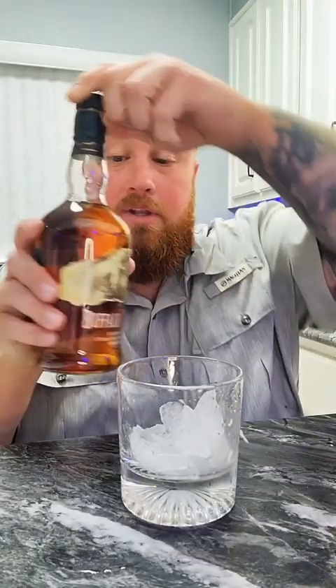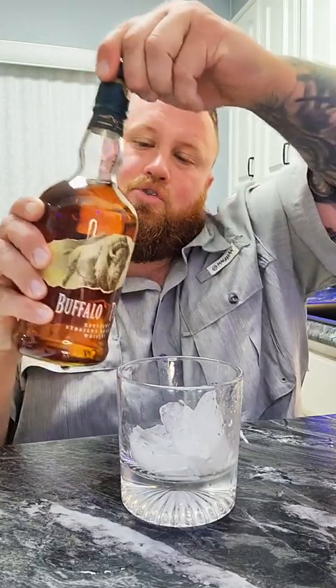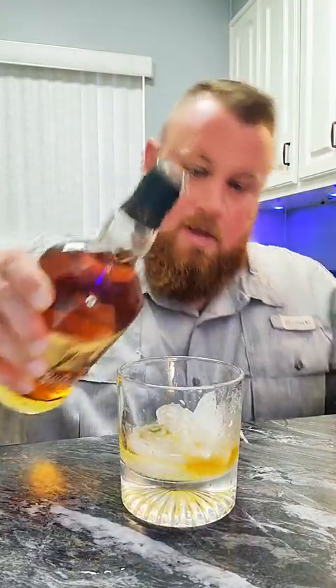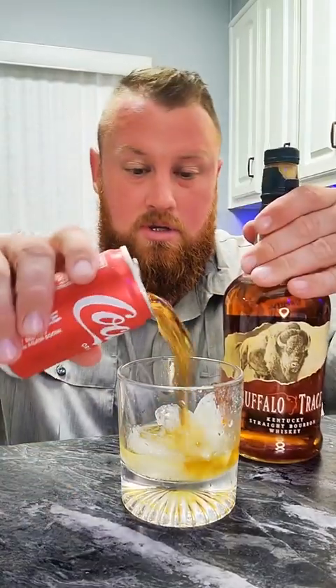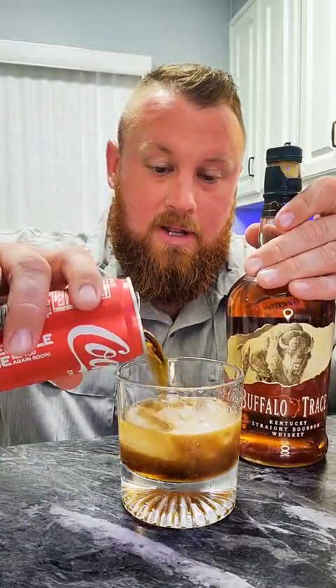It comes with a torch, which you do have to fill with butane — I'm assuming they can't ship it with butane. And a little spoon. Let's pour a cocktail up. We're going to keep this simple and use some Buffalo Trace, just a little bit in the bottom, with some Coke — just a whiskey and Coke. I'm going to take a sip of it first so I can judge if I like the smoke in it.